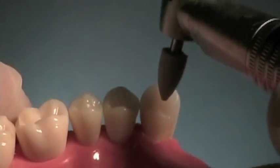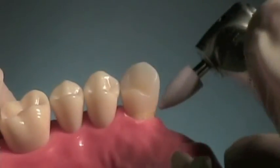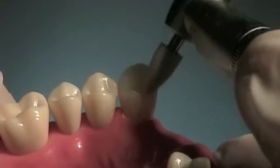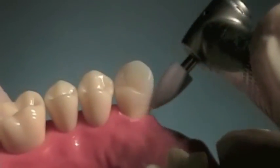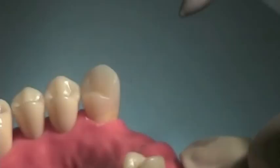There are different types of polishing instruments available to us. Use what you've learned in your other courses for finishing composite resin. Things should be nice and smooth and shiny and well finished when you're done.